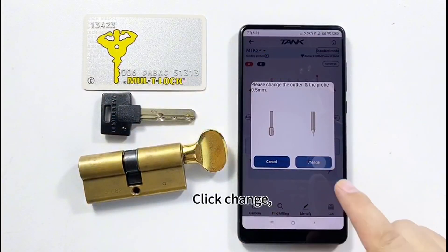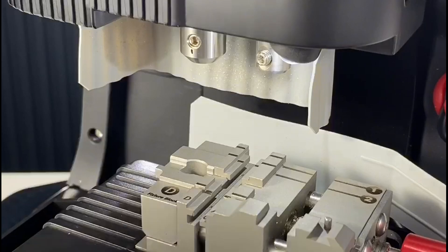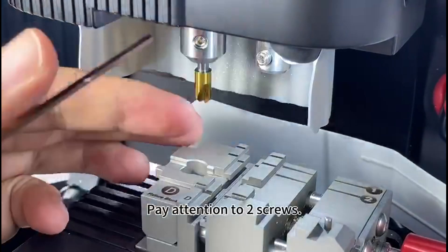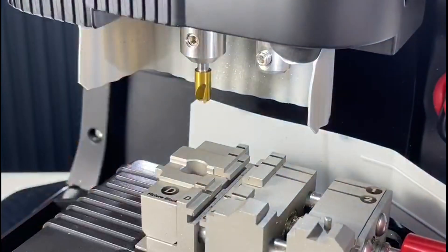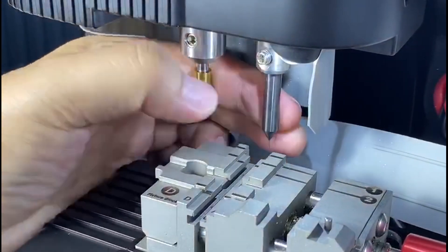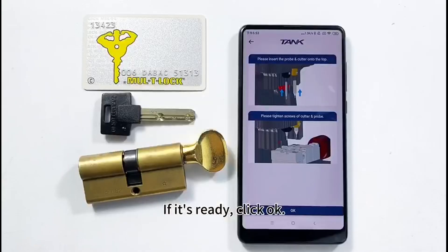The application says: please install Cutter W and probe 0.5mm. Click Change. Install the cutter following the guide — insert Cutter W into the top, paying attention to the two screws. The probe is also inserted into the top.